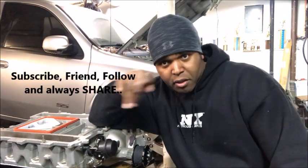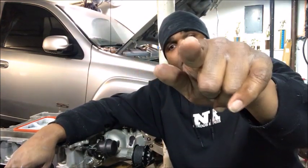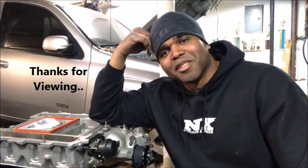Hit that subscribe button, and right next to it, you know what I'm talking about — that little bell. Hit that, because it notifies you with an email saying Coverman66, Terry, has put another video out, and you don't want to miss it because I have tons of videos getting ready to be dropped. I appreciate all the love and support — I really do — I want to thank every one of you guys. As always, be easy, and I'll catch you guys real soon. Take care.